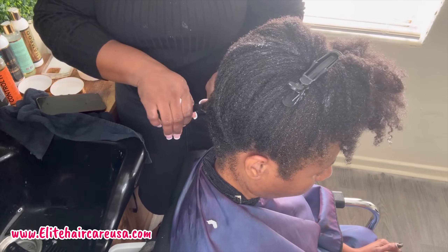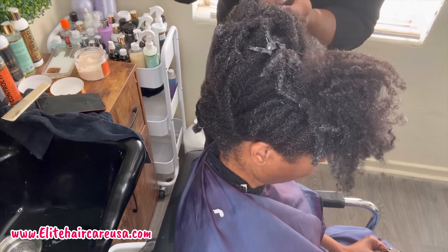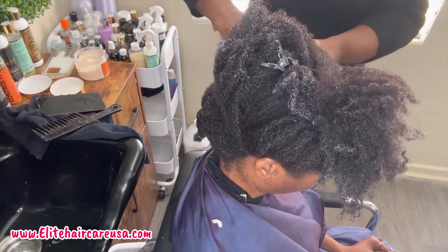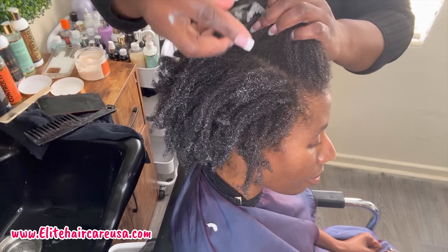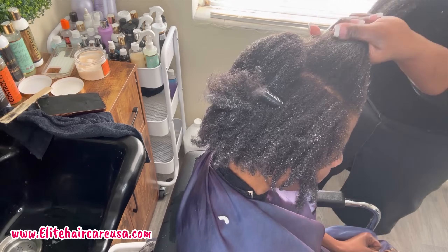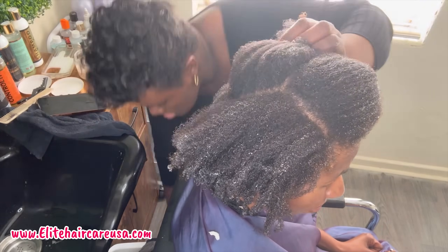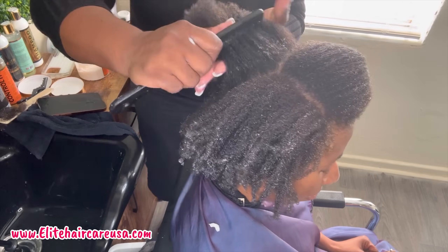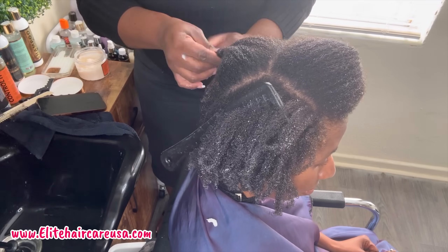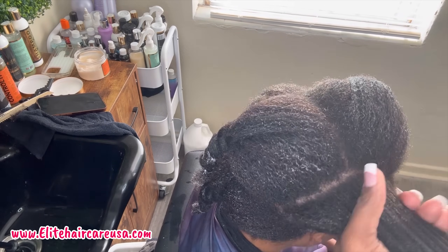Detangling at this step of the process is really going to be the name of the game. I'm making sure I also detangle her ends thoroughly because I am basically training her hair at the shampoo bowl so that when I get to the phase of having to dry her and really style her, the hair is already detangled and stretched. I also went through and made sure those ends were in a healthier state so I could make sure I'm not overcutting at her trim. I recommend you guys do this at home — don't skip the detangling process. I don't recommend finger detangling either. You need to thoroughly detangle with a wide tooth comb. We will be bringing back the Elite Hair Care Carbon Backed Wide Tooth Combs for detangling in the shampoo bowl soon.